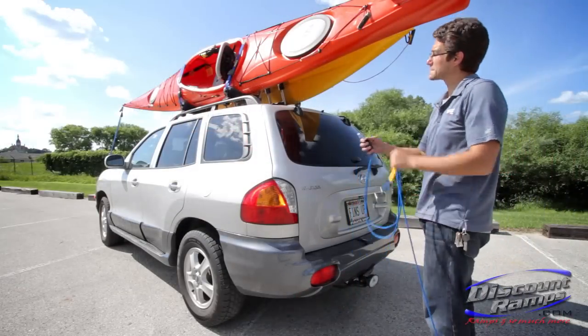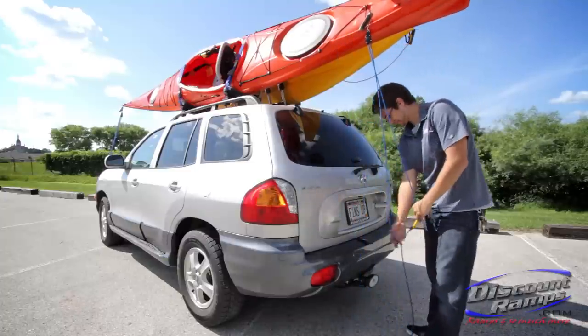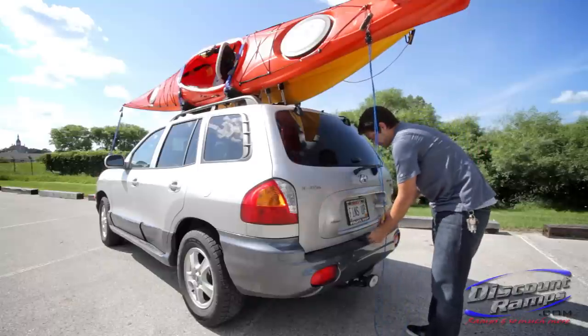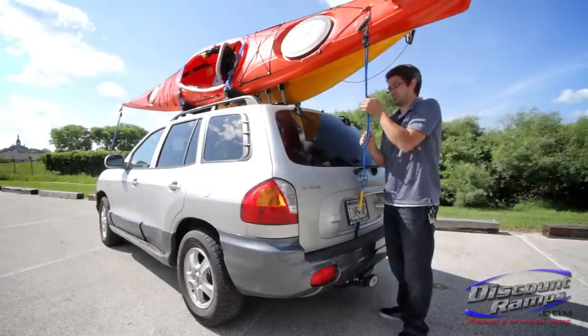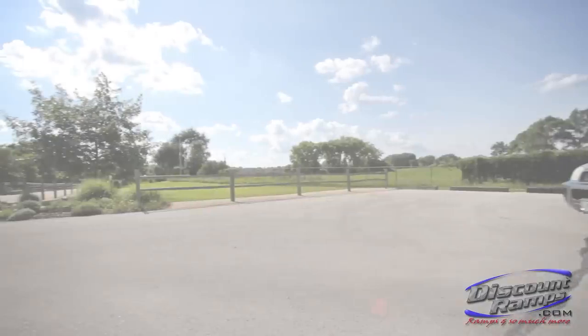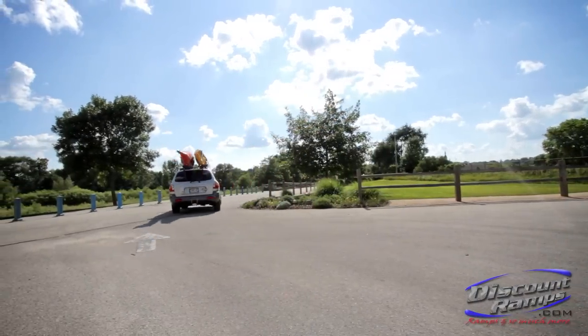Now secure the stern tie down strap, tie up any extra slack, and you're ready for the road. For added safety, check the tie downs after driving the first 5 to 15 miles and every 25 miles after to ensure that they are still properly secured and that the kayak or canoe hasn't moved.